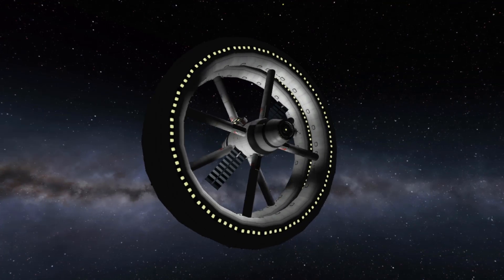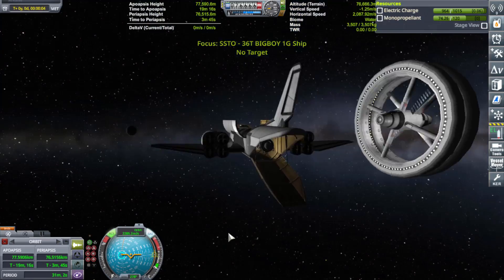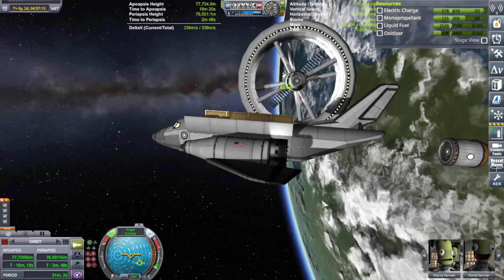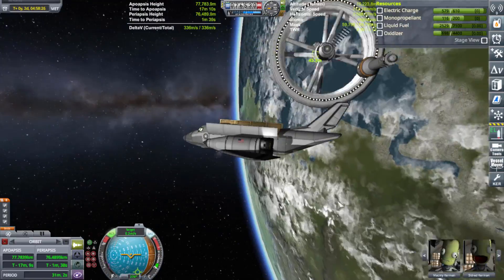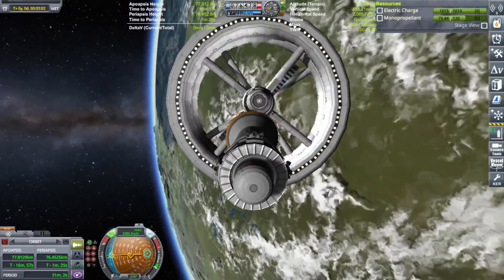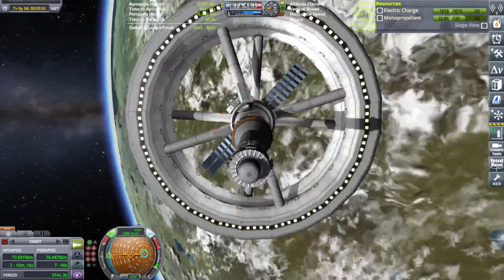So after that, everything went pretty smooth. With a spinning space station, however, there is no time warping. If you time warp, the whole thing freezes. And then when you come back to normal time, the way the spinning space station works is that it has to spool up first, which unfortunately means that whatever is attached to the ends is going to spin for a little while before it finally slows down and stops.